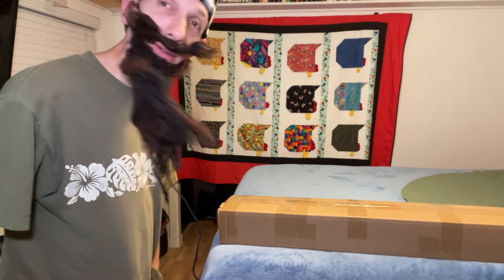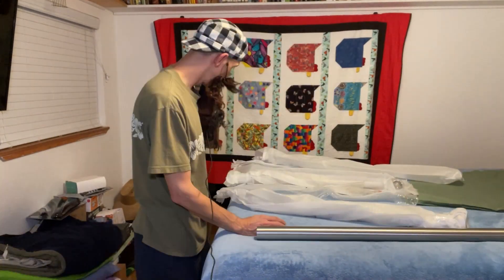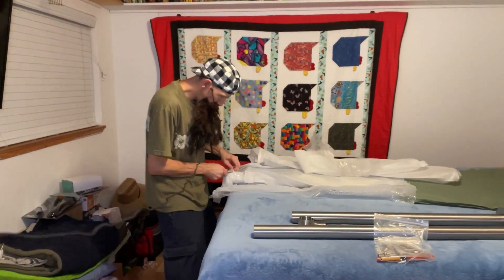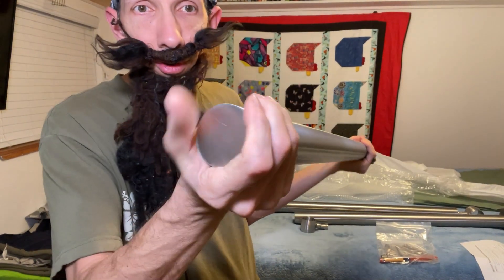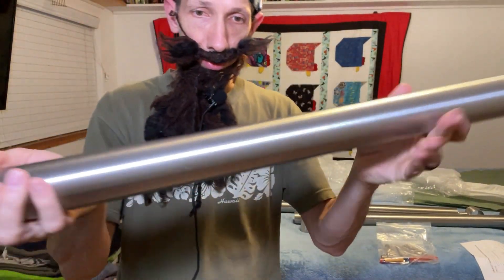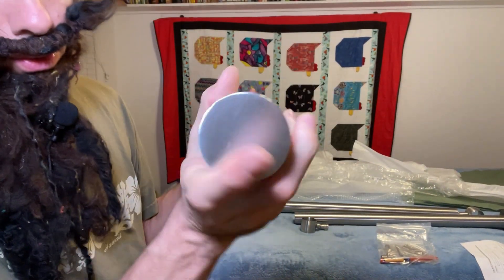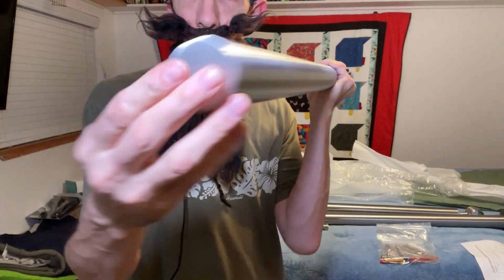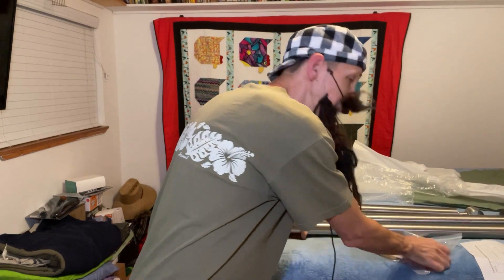So we're going to unbox it real quick. Alrighty, there we go. First of all, I just want to point out the quality of this material. This is the railing, I assume. There's no seams, nothing — it's like one seamless piece. I think that's really cool. A lot of times the rails will have holes on the end or something, but this is just solid. Very, very solid feeling.